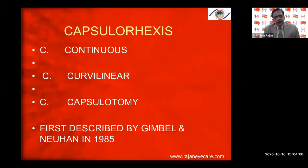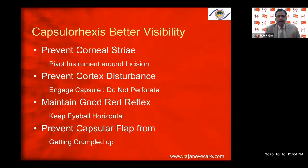Capsulorhexis is a game changer as far as phacoemulsification is concerned. Because of the capsulorhexis, we are able to put the lens in the bag, and we are able to do phacoemulsification in the bag, away from the corneal endothelium — unlike the way Charles Kelman did it in the anterior chamber.